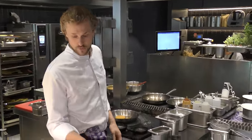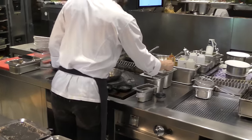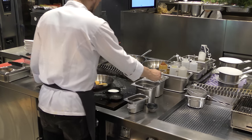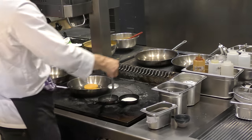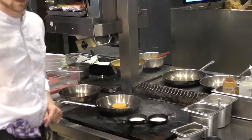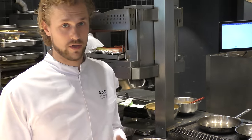For the kletskop, we use these small pans. And we put in a mixture — lots of water, flour, and oil. And instead of water, you can also use a stock, like a shellfish stock or a vegetable stock. That gives an extra flavor.